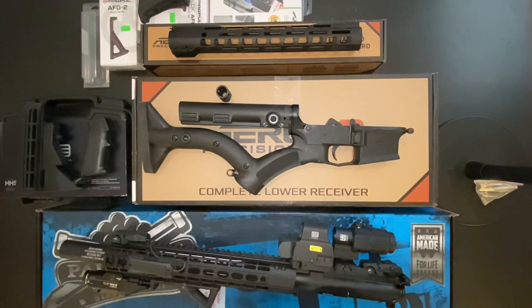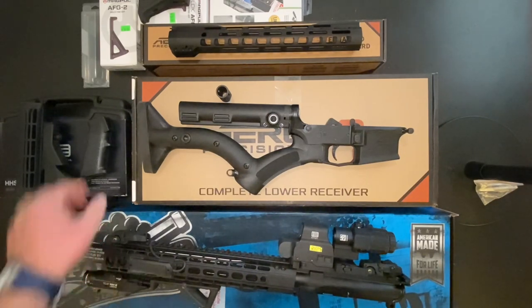Here we are with the rifle broken down into upper and lower. I've got the boxes and parts that I was able to retrieve that I still have. Let's go through the process and I'll tell you exactly what I built and why.